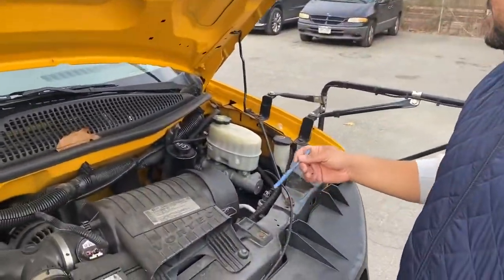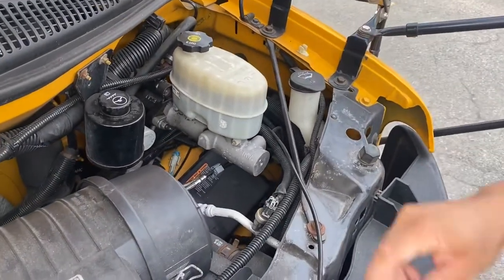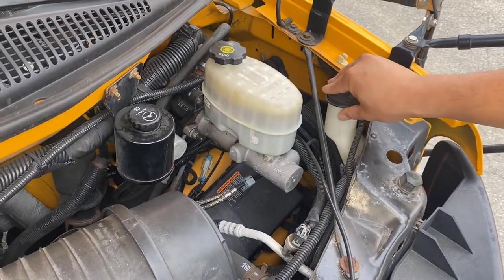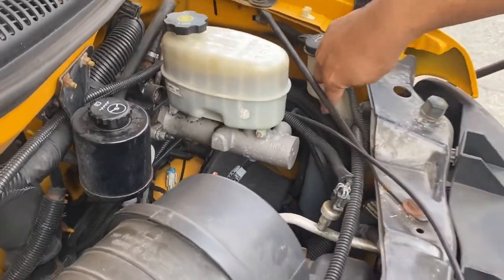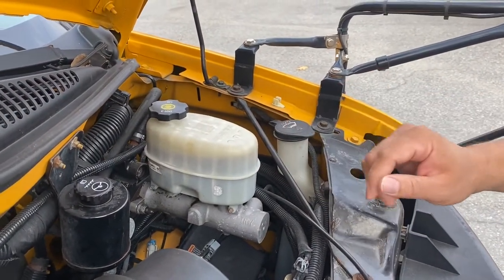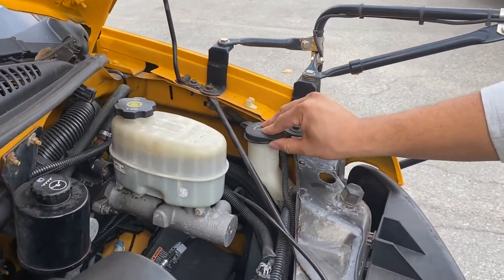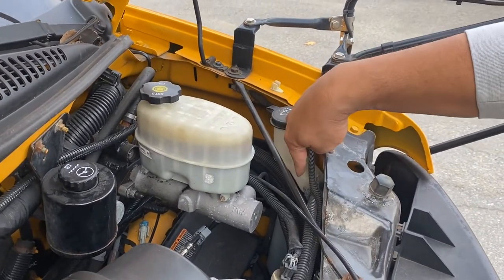So this is how you say it on the inspection: window washer fluid cap properly closed, secured to the vehicle, filled to the proper amount, no leaks. Anything that has fluid, you have to say no leaks.